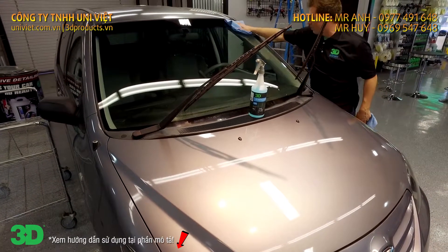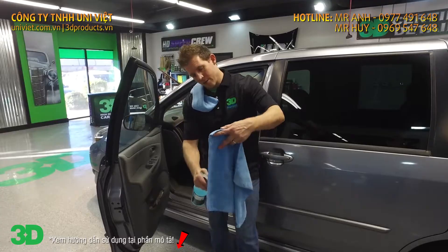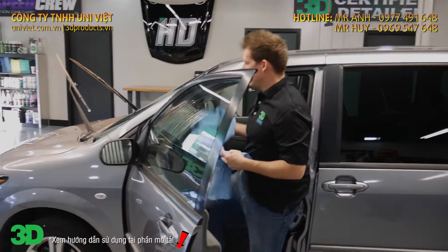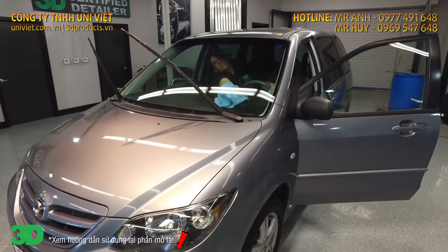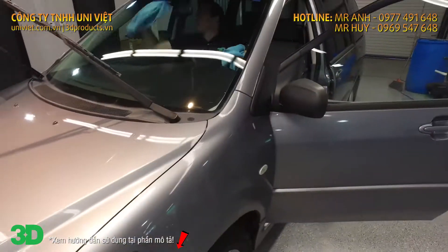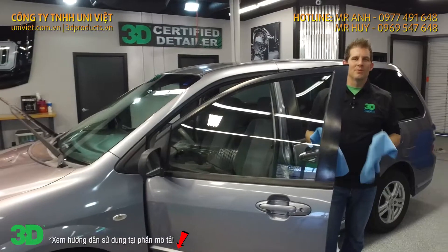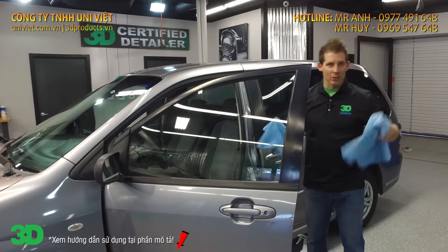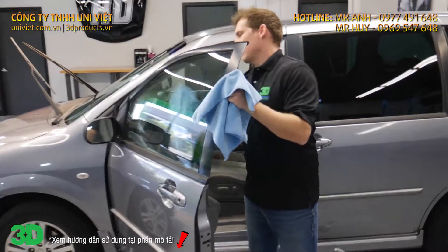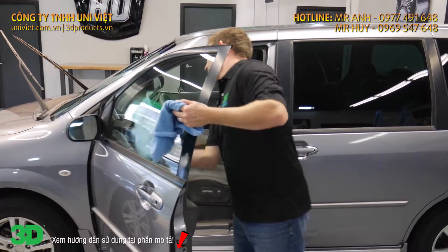Now the outside is all cleaned up. We want to go ahead and do the same thing on the inside. We've already done the exterior; we're going to do the same thing on the interior — spray the towel down, that's our cleaning towel, get it nice and damp. One of the benefits of having the two-towel system is I don't have to keep spraying or using all the product. This is a towel I've already used on the inside to do the windows, and I'll use it to do the inside and outside of this driver's side window without having to use more product.